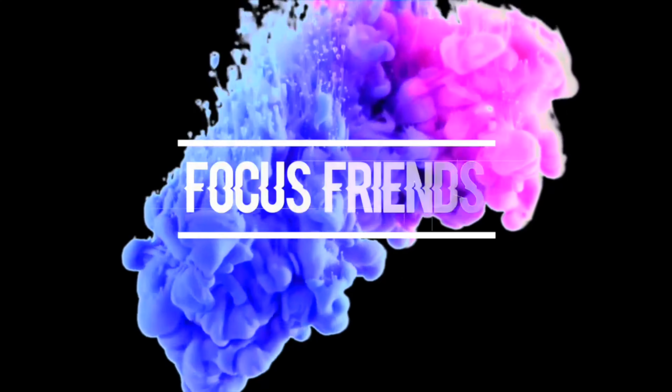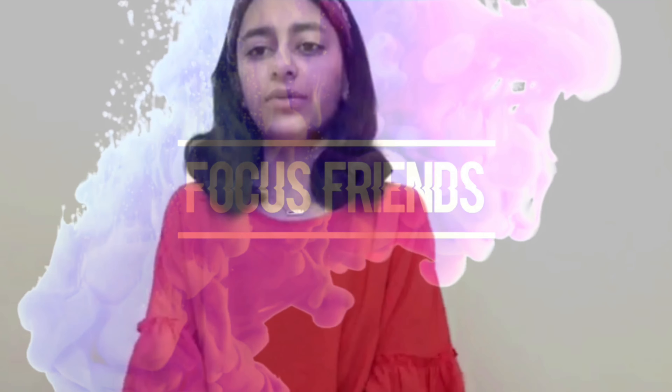Hi, welcome to Fox Friends. In this video I'm going to show you how to collab for small YouTubers. First of all, you need to find internet friends.